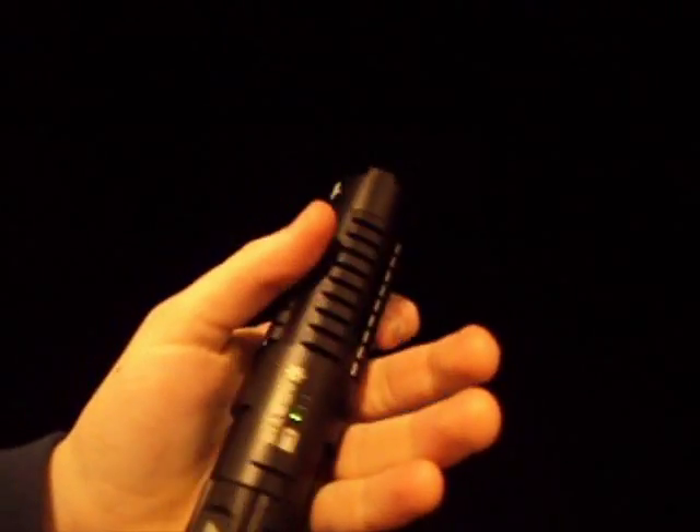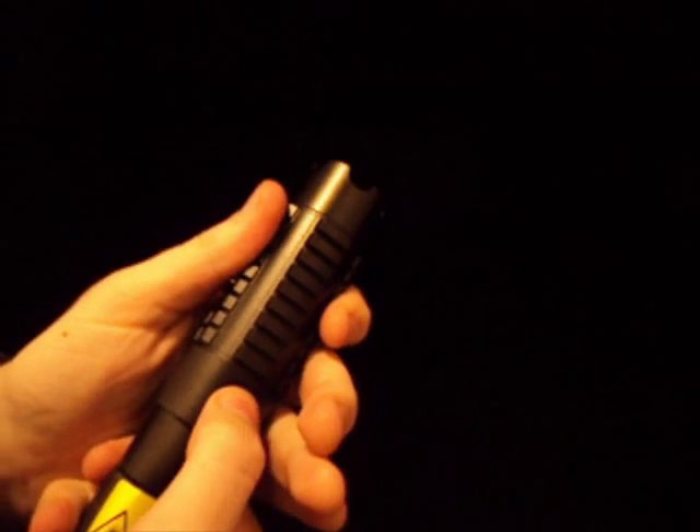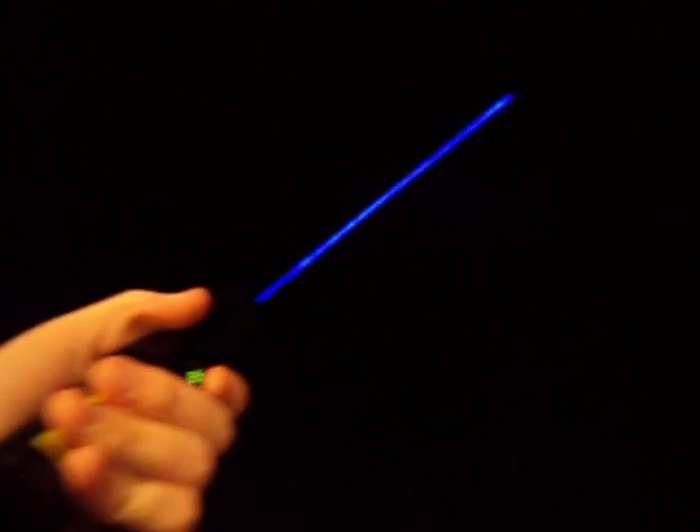Let's try the outside shot now. Turn it on, input the code — it is working. You can see it strobing. Switch to full power — full power strobe, full power constant. Wow, it's a bit foggy right now — that's a mighty laser right there. Let's turn it off. That's my neighbor's house; he won't be too happy about this.